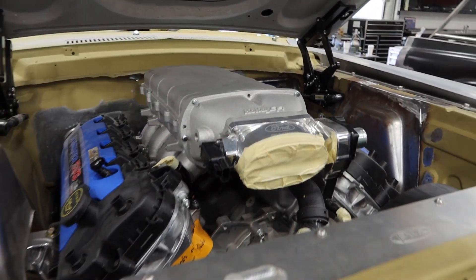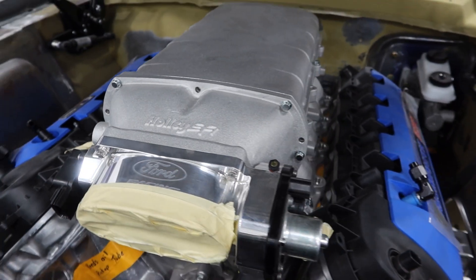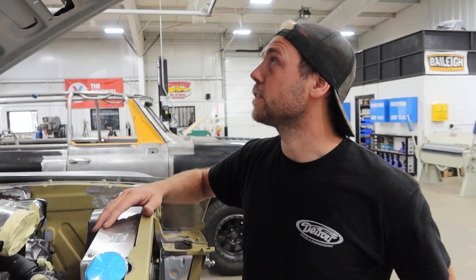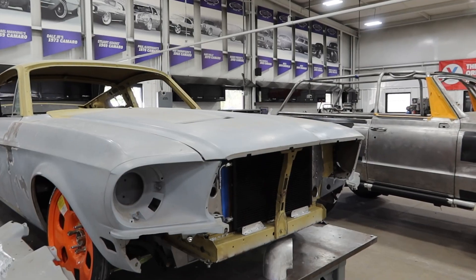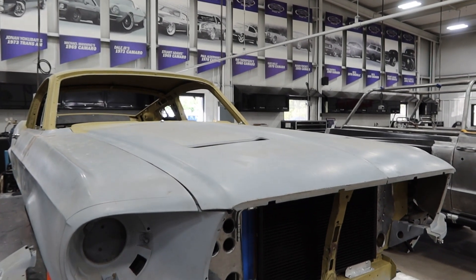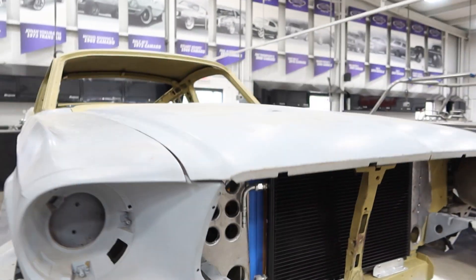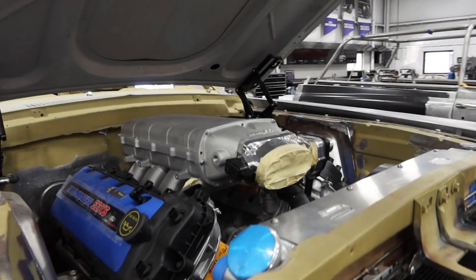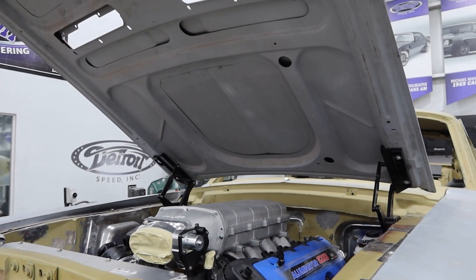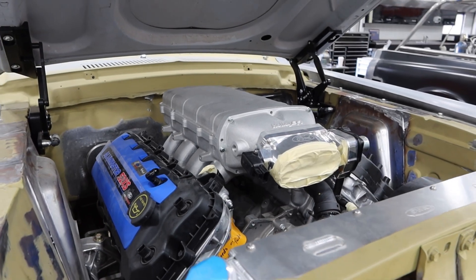Tell us about this. So this is Holley's new Lopro intake for the Coyote — it replaced the Cobra Jet intake manifold for the new Coyote motors. It actually allowed us to use the stock hood, where the factory Cobra Jet was going to be about an inch too high and we'd really have to mess with the hood. Did not want to do that and ruin the nice lines. How much clearance do you actually have from the bottom of the hood? I believe we're sitting right around an inch at the lowest point, so plenty of room. If you're doing a Coyote swap and need the extra clearance, this is a great product. I'll put a link in the description below.